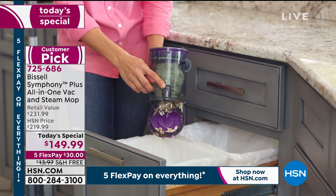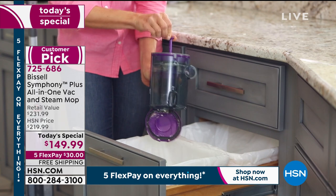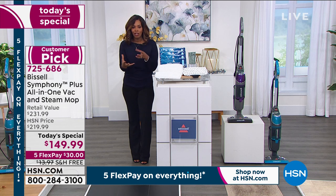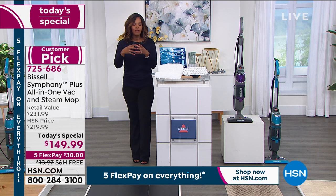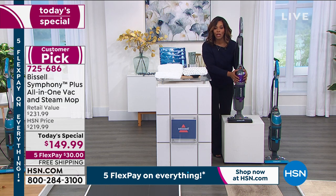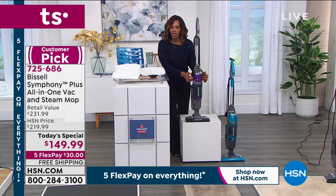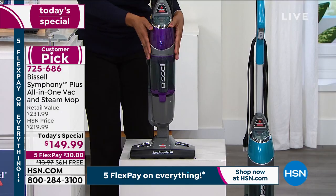We have to clean our floors anyway — why not make it easier? You never touch the dirt or the dust or the gunk. That tank is a dry tank so it's never wet. You don't have to figure out how to dispose of wet gunk. They've really put all of their best into one unit. If you want it in purple, you do have to be quick. About 700 left in purple — not including everybody on the phone, not including everybody who's already popped it into their cart on hsn.com.